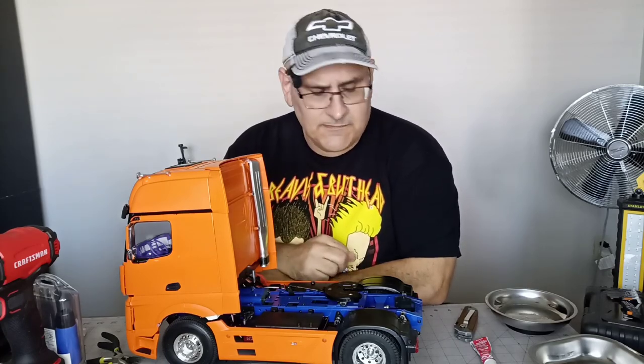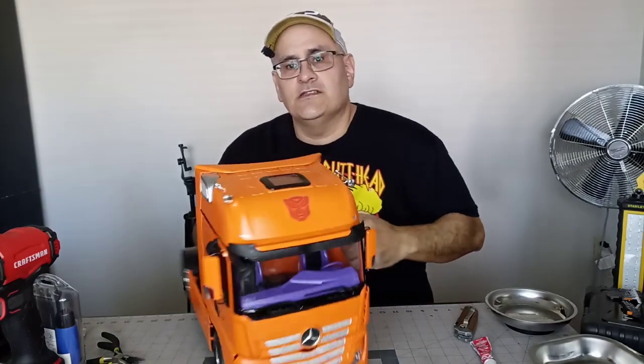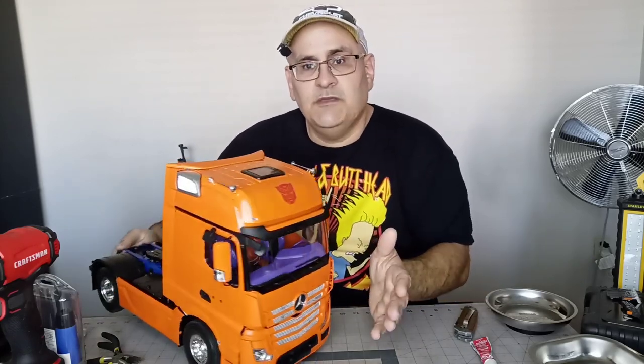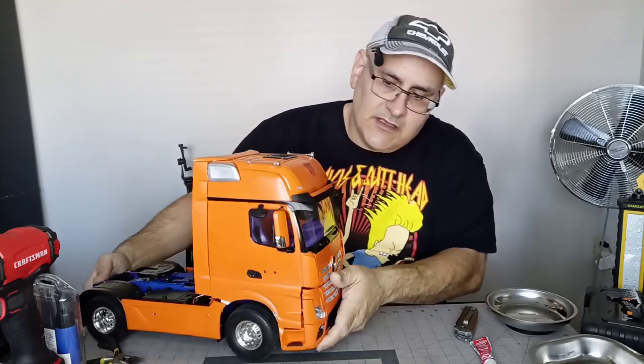It keeps the cab on pretty well if you sponge-tape it. These kits don't come with double-sided sponge tape, at least mine didn't, even though they suggest using it. There was a little baggie of tools that had oil in it, and the oil busted open and was all over the place — luckily it was in the bag. But the detail on this thing is incredible. The mirrors, just like the Tamiya models, are great — you have all these rear-view mirrors, just like the real thing.